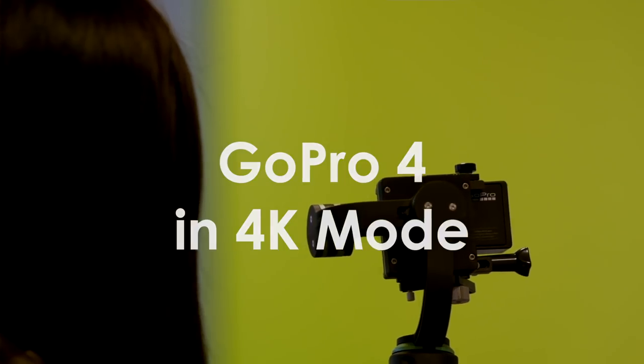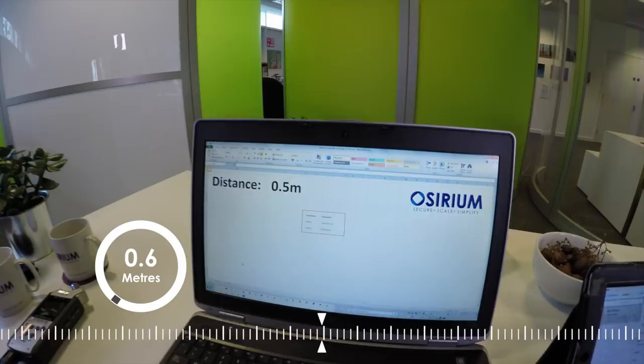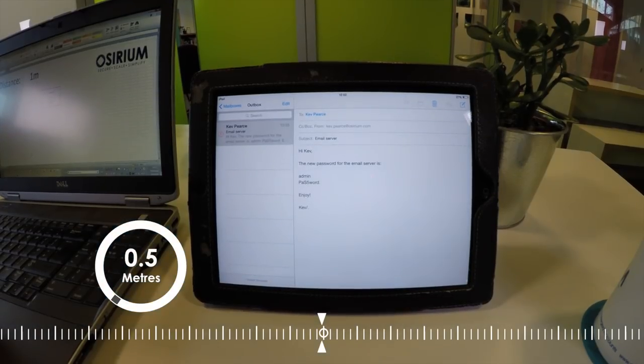This is a GoPro 4 Black Edition, one of the current generation of 4K cameras. It does much better than the key fob, and again it is clearer on the iPad.